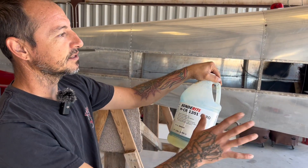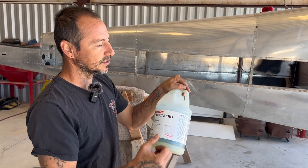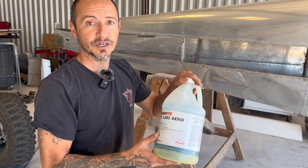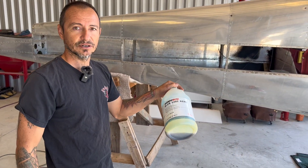You apply the Alodyne and it gives you a nice little gold tint to it, which the aluminum absorbs. This allows your primer to actually adhere to it very well versus not having it at all, and it's also a nice anti-corrosion treatment.